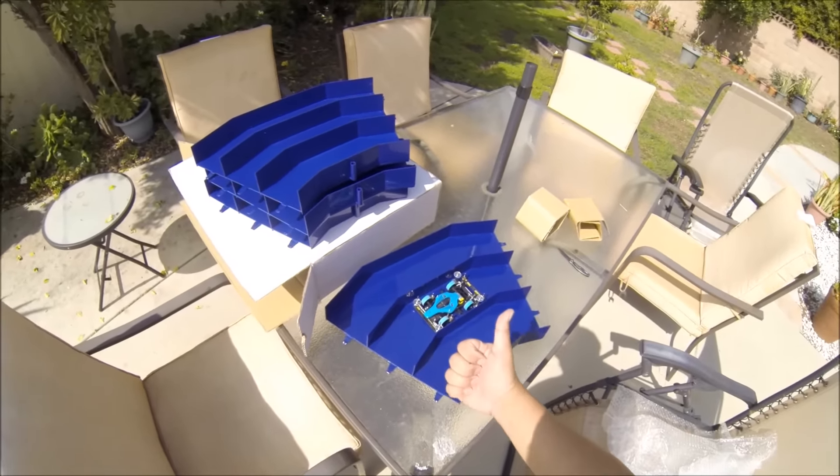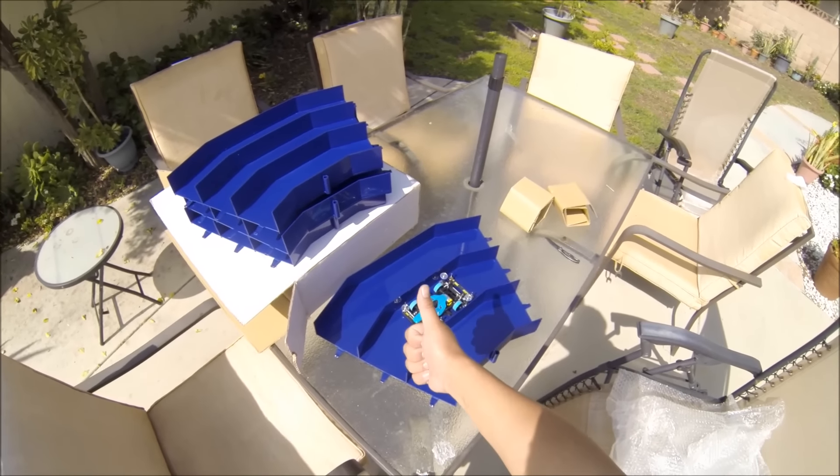And there you have it, guys — this has been the unboxing of the digital turn. If you'd like to see more videos like this, please like, subscribe, and share. Thanks for watching — go race!